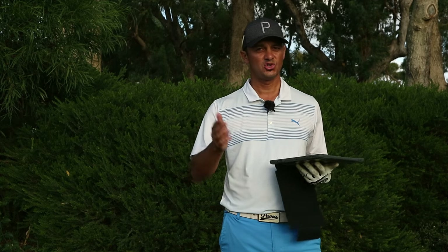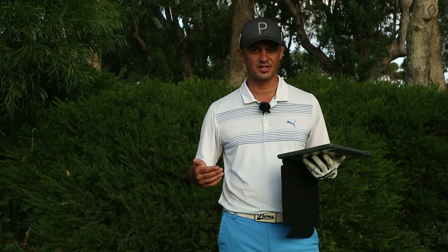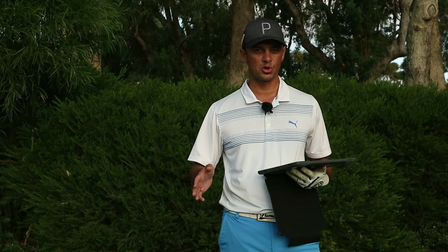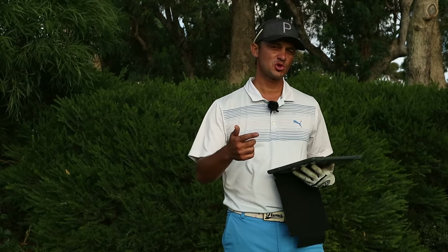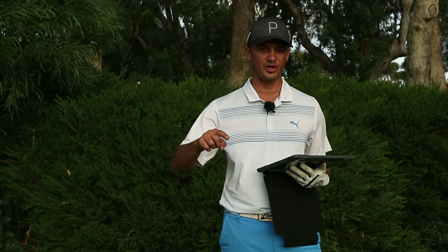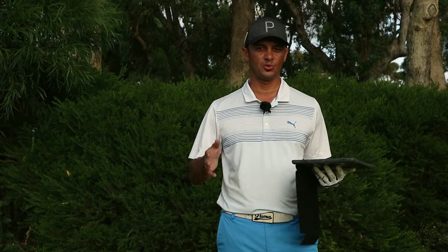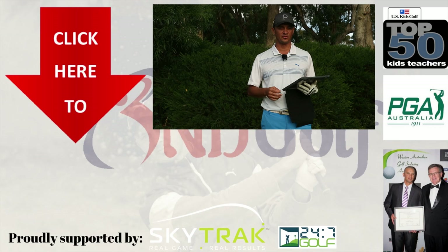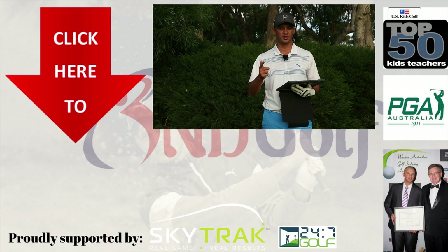The Ping G700 is due to be released in Australia in the next couple of weeks. It's already down at golf clubs for you to try and get fitted, so pop down to see me at Lake Caranuck or find a fitting centre near you — it's definitely a club worth trying. Make sure you leave a comment after you've tried it and let me know how you went. Hit the subscribe button and the little bell next to it for notifications, because the next video will be the G700, G400, and i200 comparison — helping you decide the best club based on your handicap. See you next time on ND Golf.